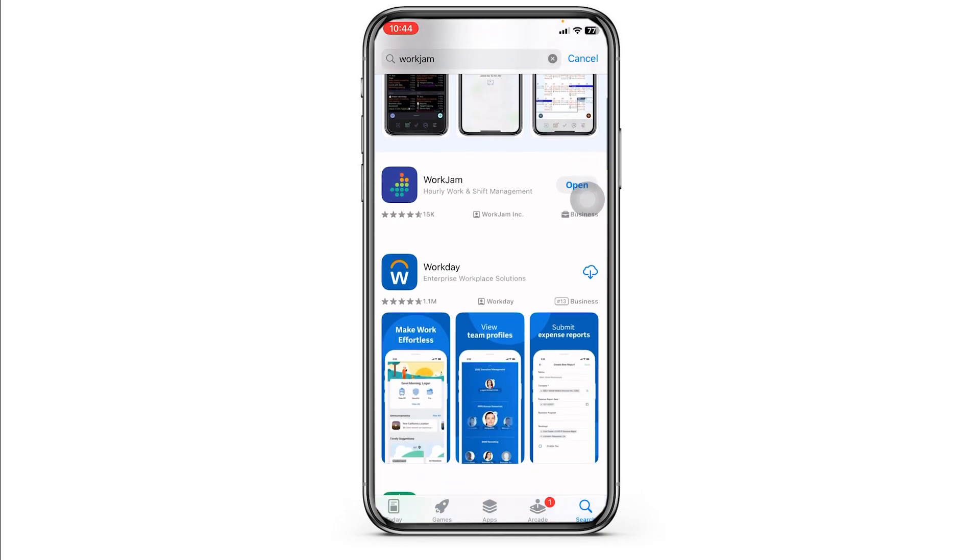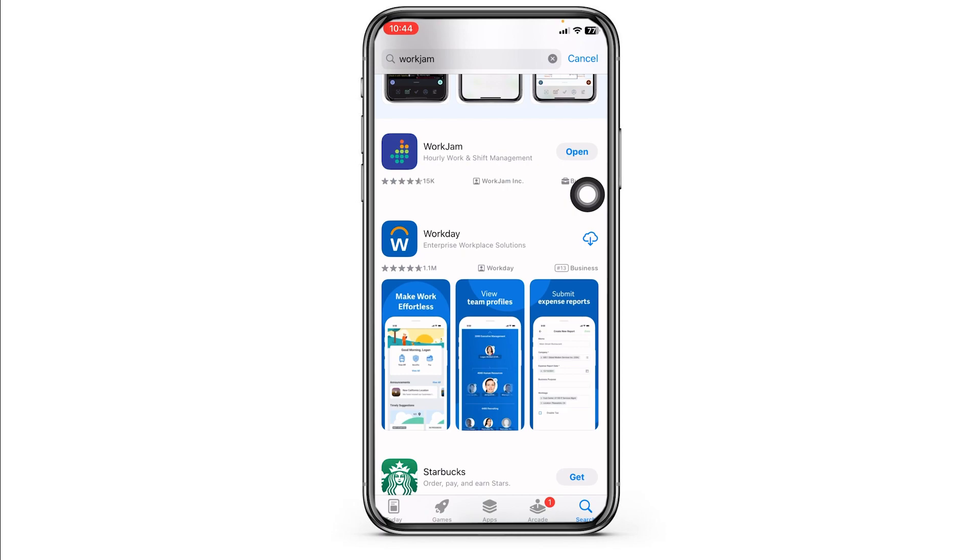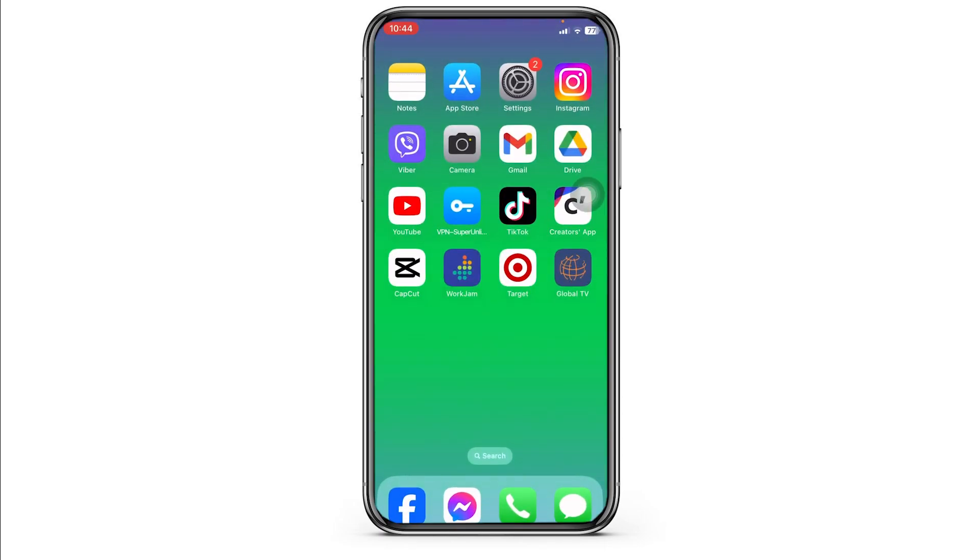Once the app appears, at the right corner of it you'll find the option of Open or Update. If you find the option of Update, just click on it and update the app to its latest version. Then you can check whether your problem has been solved or not.